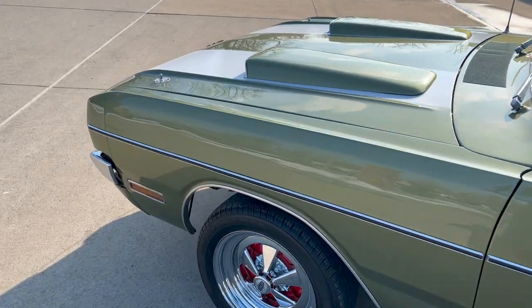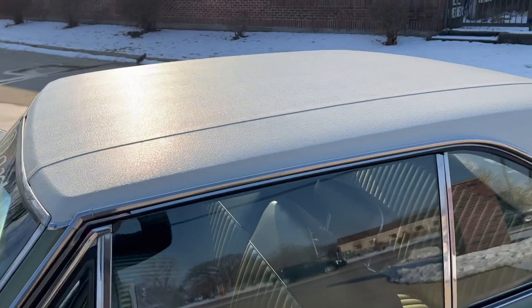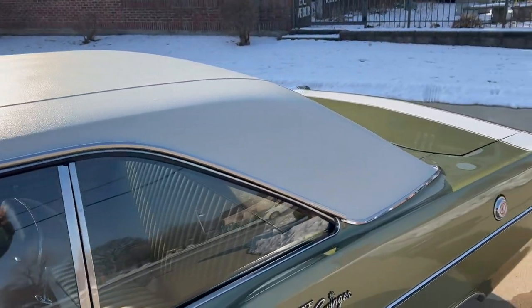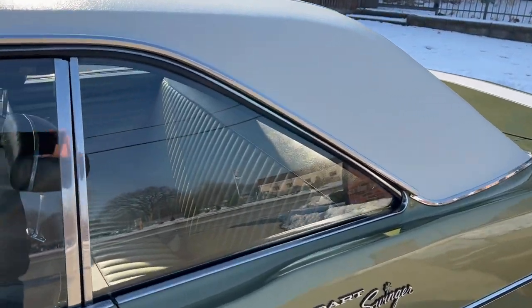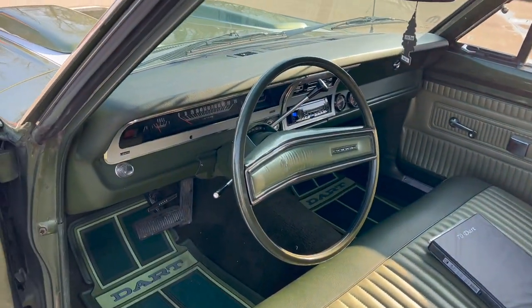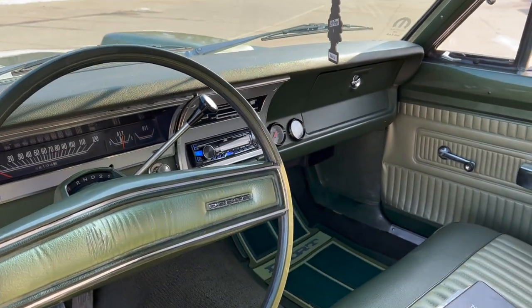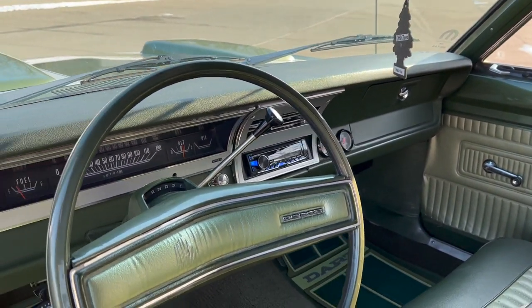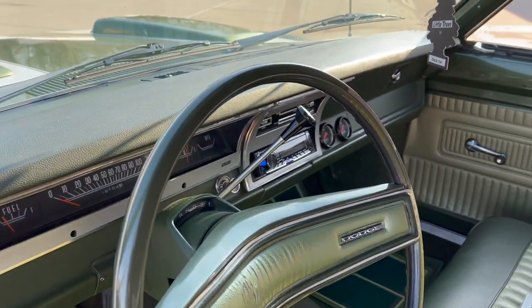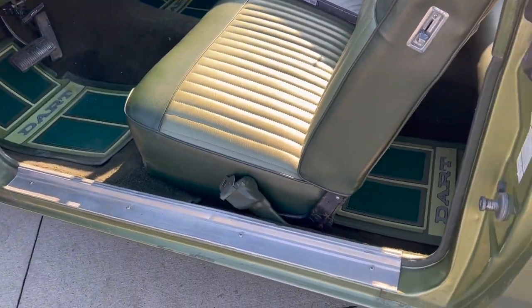Really runs and drives nice. Heater works, wipers work, gauges all work. An AM-FM JVC CD player was added to it. Horn does not work. Factory gauges work. The previous owner added an oil and temp gauge in the dash — they're mounted but not hooked up yet. If you want those working, you've got to get them wired in. Hard part's already done.